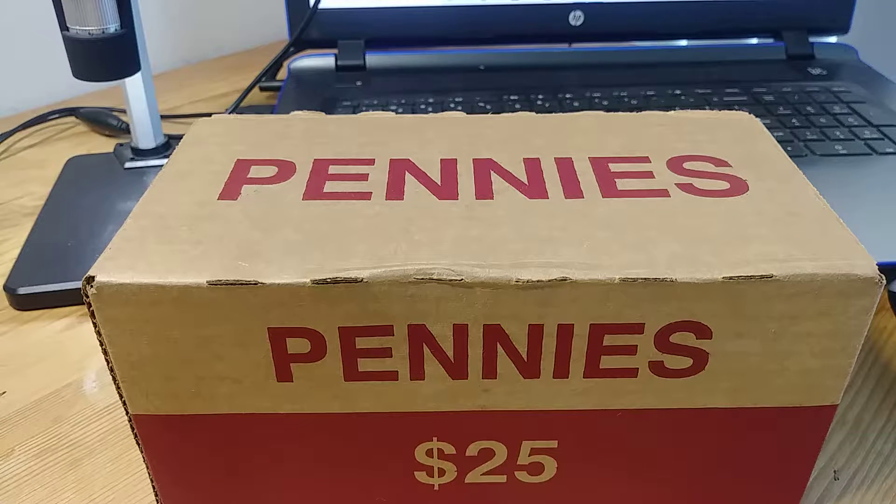What's going on YouTube, this is the Money Detective giving you another video. As you can see, what's right in front of us is a $25 penny box. We're going to go through this and see if we can find some wheats as well as other error coins. If you like the video, please subscribe, like the video, hit the notifications for new videos coming out, as well as leave a comment.